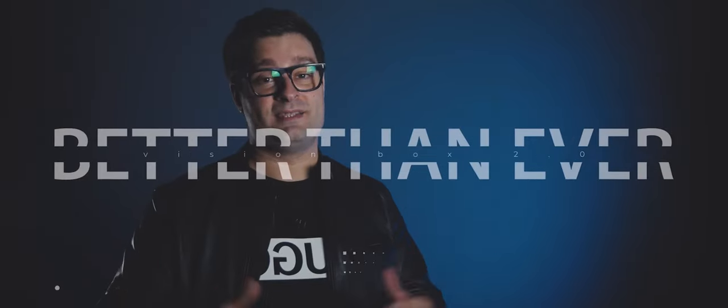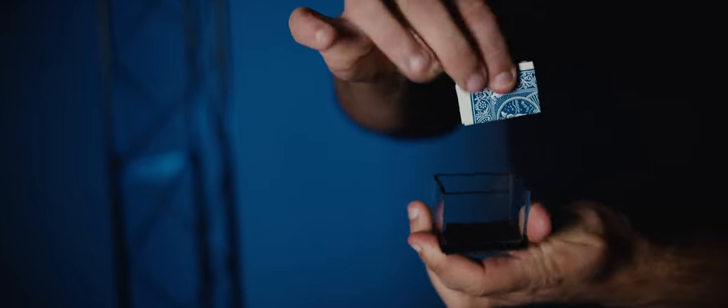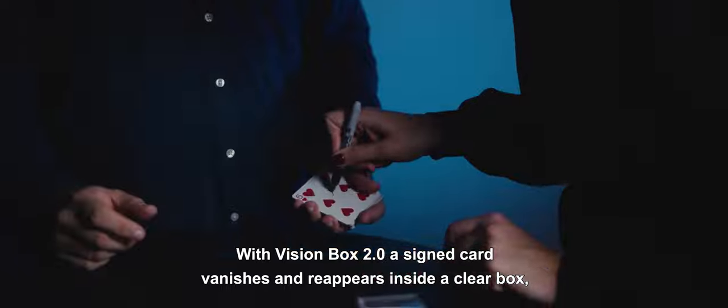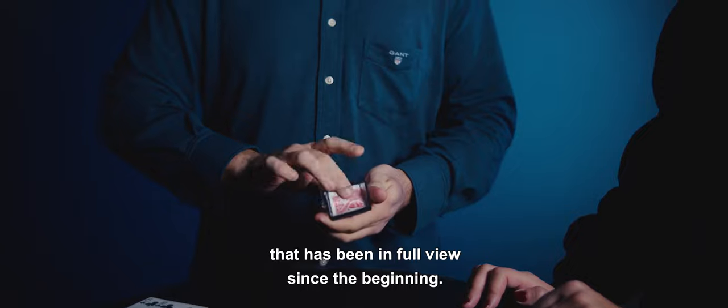Now it's back, better than ever. With Vision Box 2.0, a silent card vanishes and reappears inside a clear box that has been in full view since the beginning.